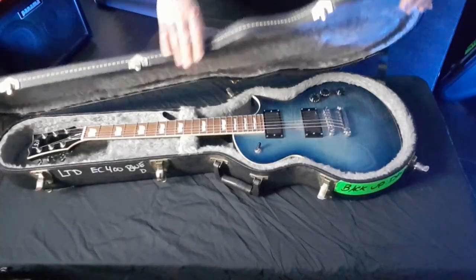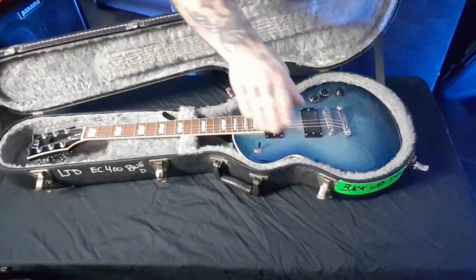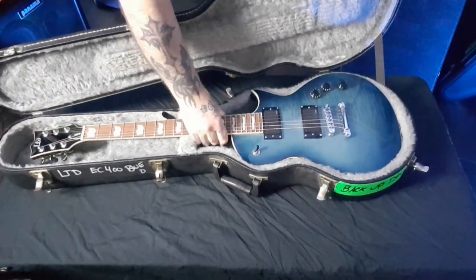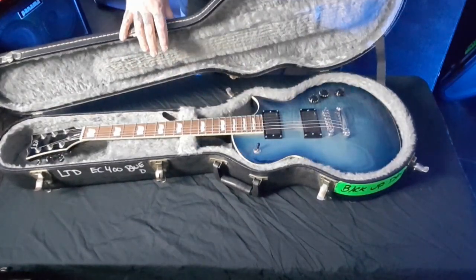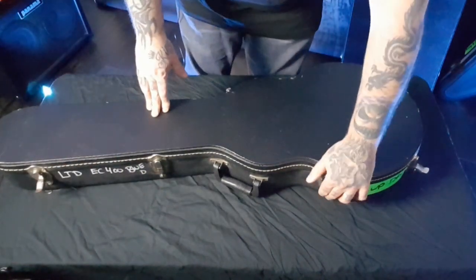These level two cases are pretty good — they'll take a pretty good beating. If you get the ones with the arch top, there's a little bit more padding and it kind of forms a dome over your guitar. You can put a padlock on it when you take these on a plane — TSA approved if you're carrying it on, but otherwise yeah. That's your level two.